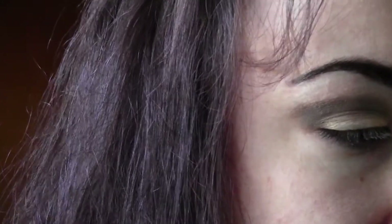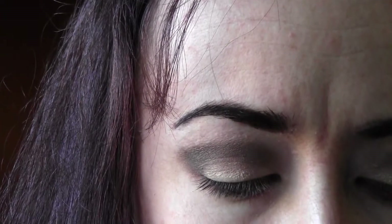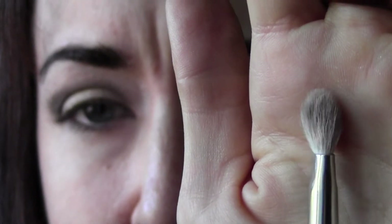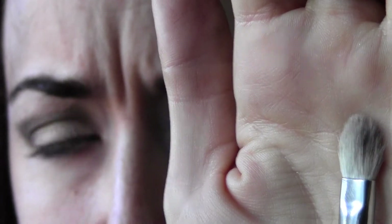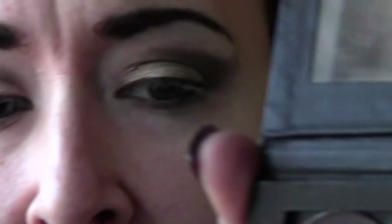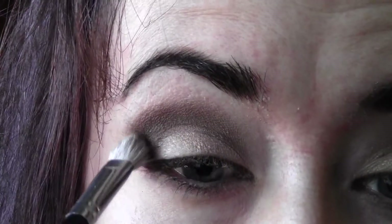Now I'm taking a stiffer, fluffier brush to blend that out even more. I got this from makeupgeek.com — it's a C433 Pro Blending Brush, made by Crown. Next I'm going to take Black Tide by MAC — it's a really dark sparkly shadow, I de-pot all my shadows — and I'm taking a little of that on the blending brush and going over that V again.